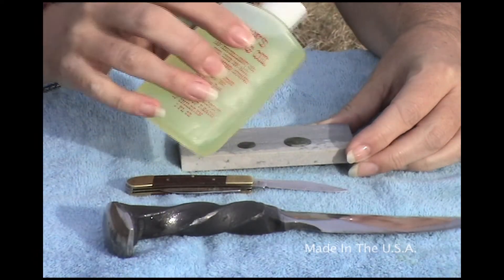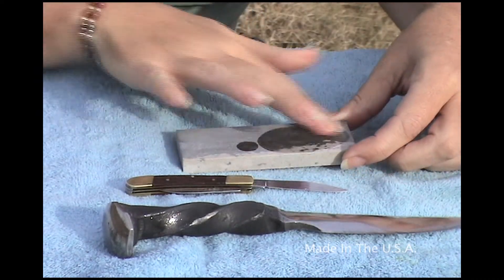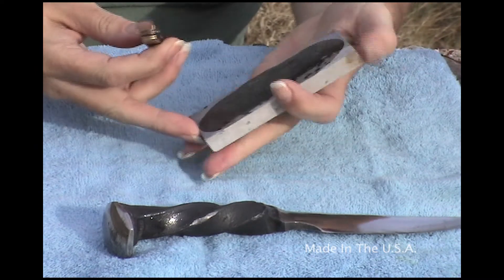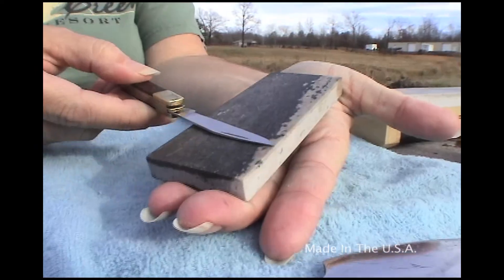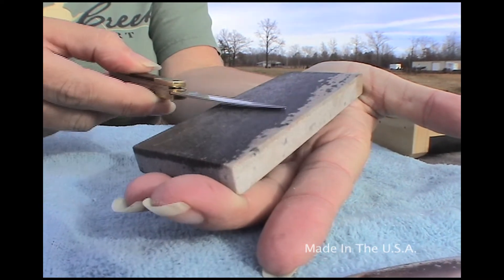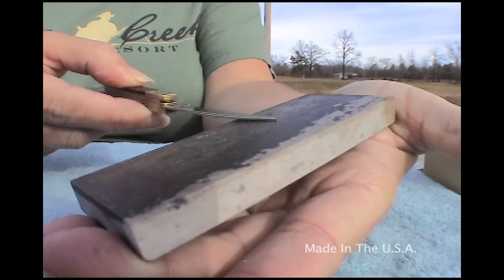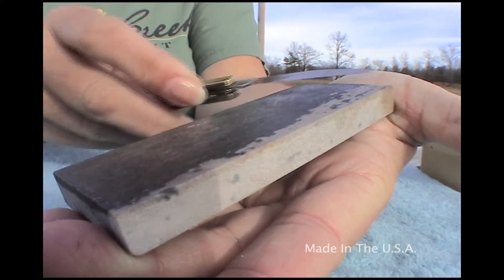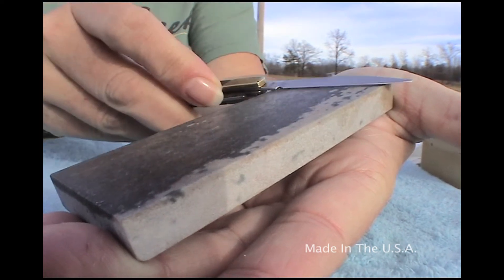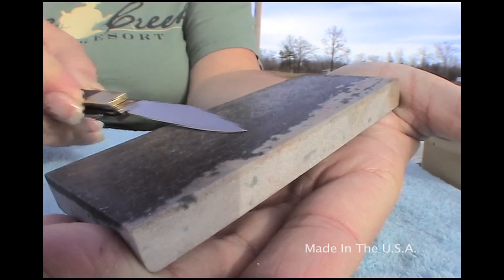Again we're going to use a few drops of Dan's Honing Oil to prepare the stone for sharpening, swirling it around with our fingers. We're going to take our pocket knife now, and holding the stone in one hand, we're going to take nice, even, smooth strokes in the same direction on one side, and then take another three strokes coming back the other way, so we can achieve a sharp edge. We're using moderate pressure and the same number of strokes in each direction.